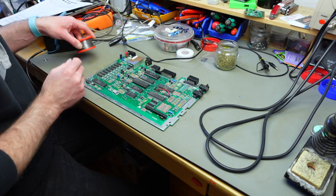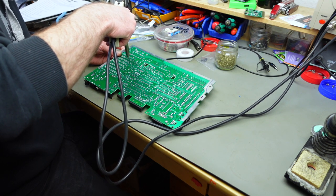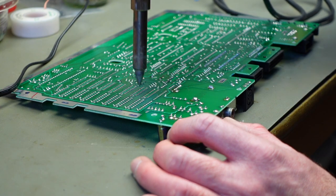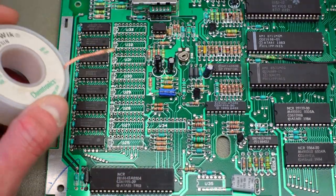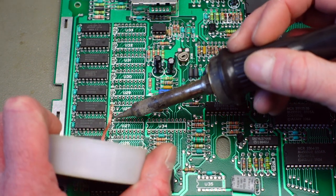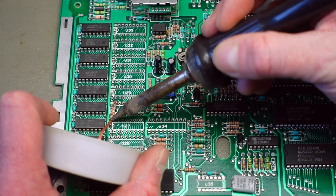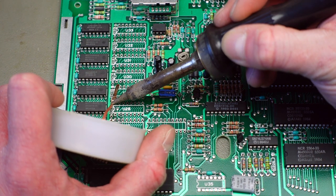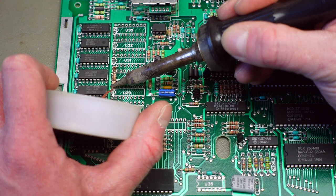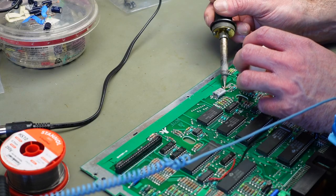I'm now freeing up all the footprints with my desoldering station. Of course you need to free up the spots for the little capacitors as well. Some of the spots where the capacitors are going to go didn't come out — probably the ground connections. I'm just using some solder braid to free these up. In my experience these Atari boards are pretty well made, so it's not easy to lift a pad, but you still want to be careful.